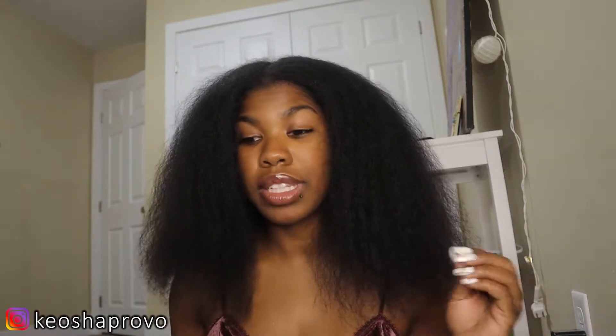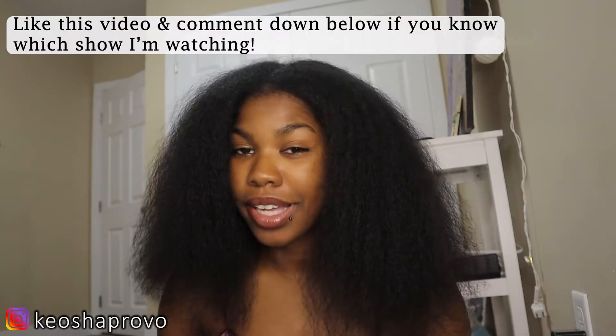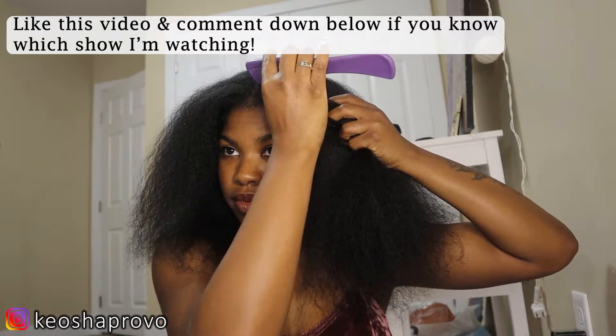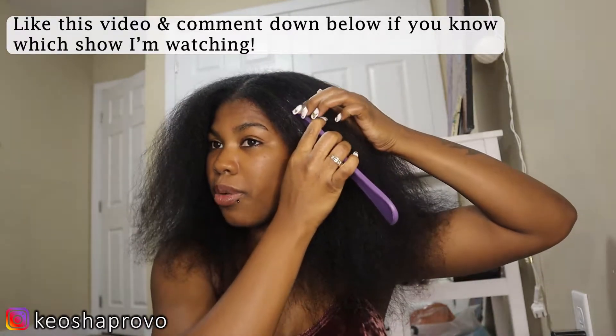And if you see me mumbling, that's because I cannot not talk when I watch a show sometimes, especially when the show pisses me off. Some of these shows are just ridiculous, but I'll keep watching it — why? Because it's not my life!